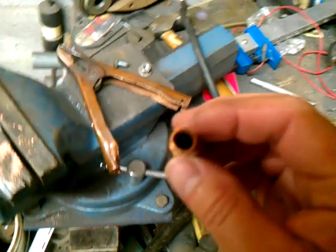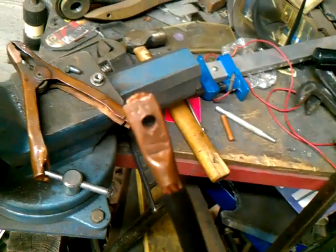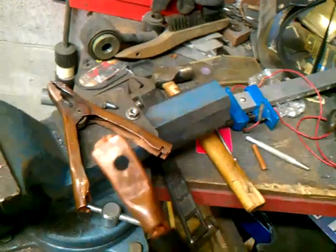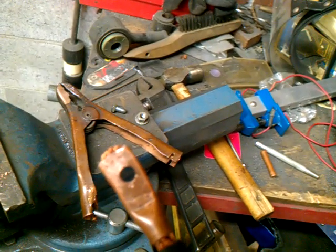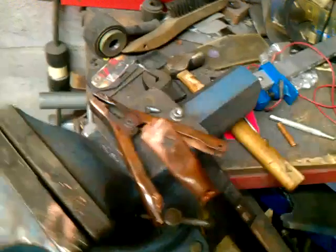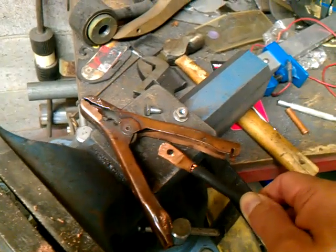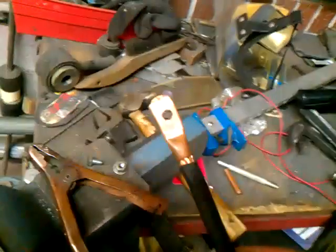When you get through with this piece, you skin your wire out to however long you think you're going to need it. If you notice, there's wire coming out right there on the tip. You push your wire all the way through — that way you get a good connection. And you take your hammer and you smack it down on there.